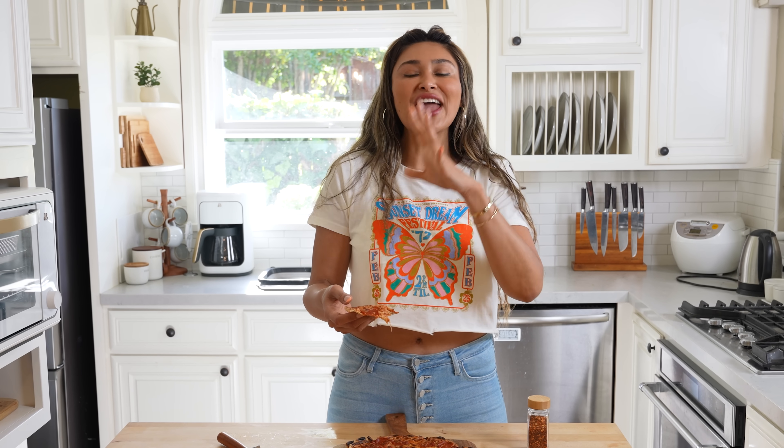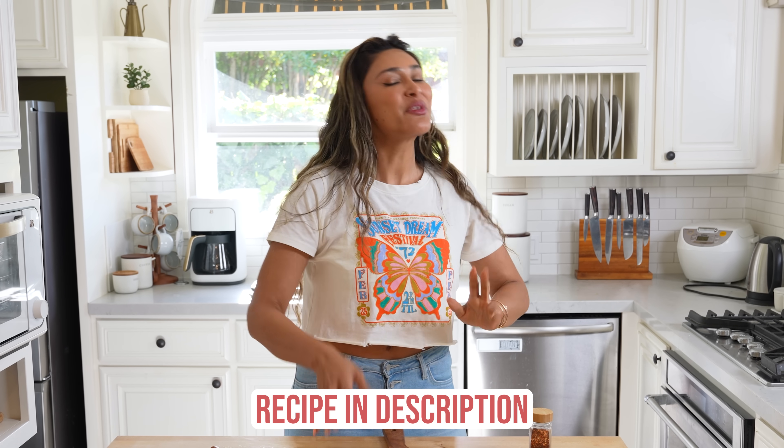If you love pizza and you're looking for a low carb option that's not only low carb but also low in calories, you have to make this. I'm going to leave the recipe in the description below. If you guys like this video, make sure you hit that like button and subscribe to the channel for more recipes just like this. Thanks so much for being here, I love you, and I will see you on my next video.